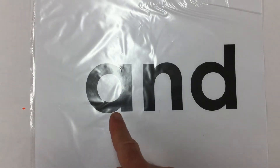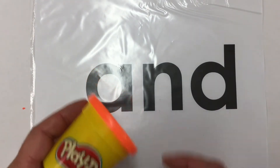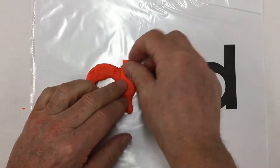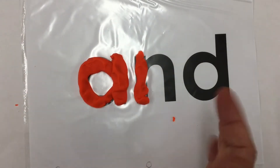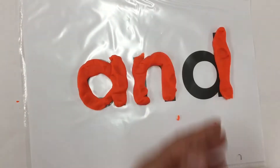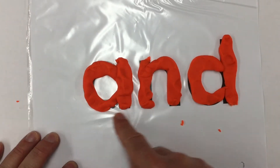Here we have the word family ending AND. A-N-D is AND. Got my Play-Doh. Let's get started with covering the letters. There we've got our letters covered for AND.